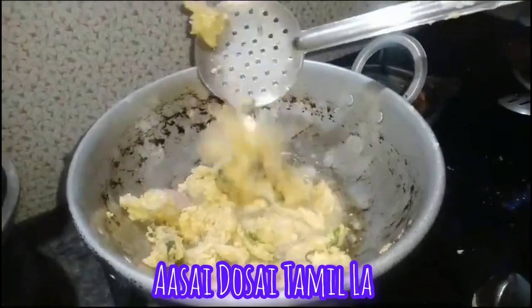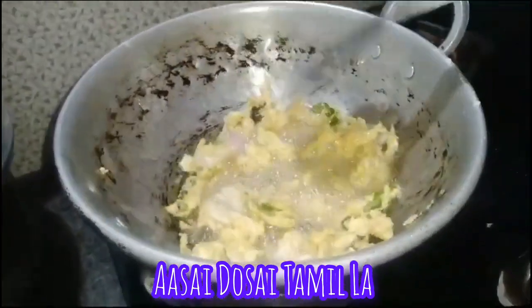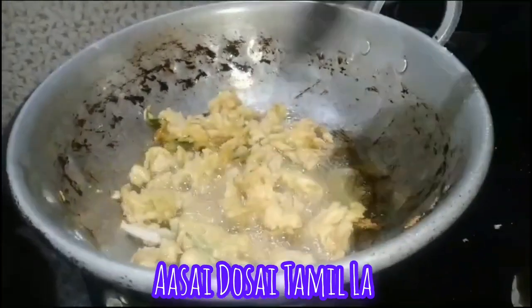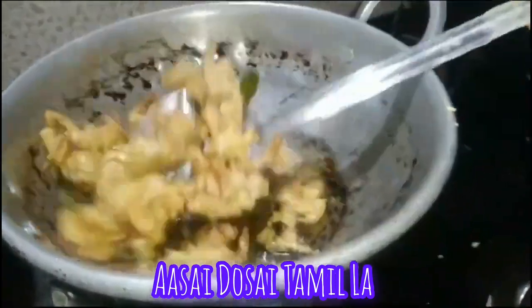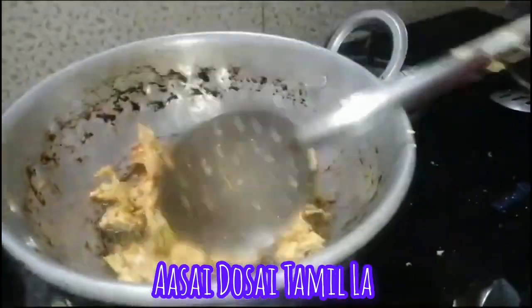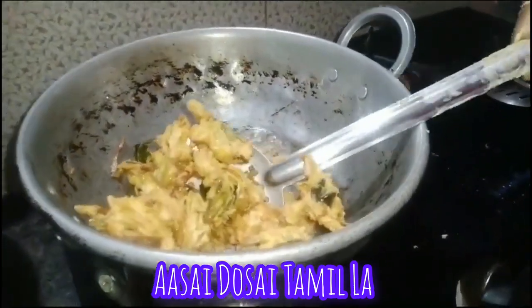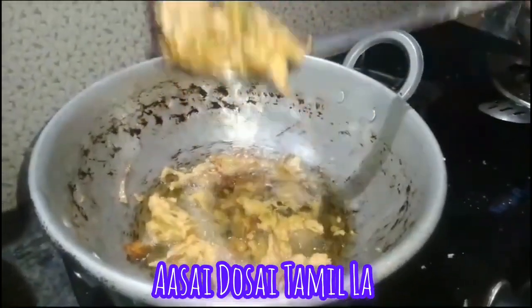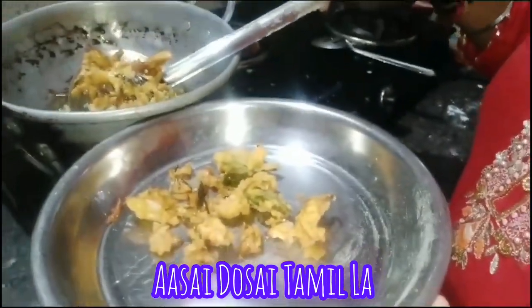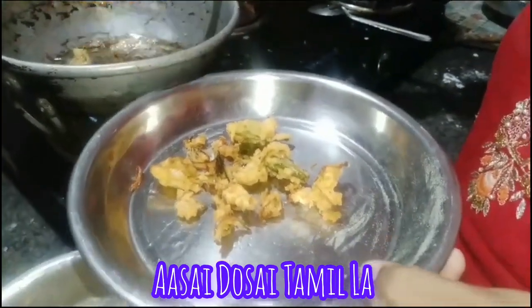I told you it was going to be good. It's good — golden brown. We will filter the onion pakoda in the pan.